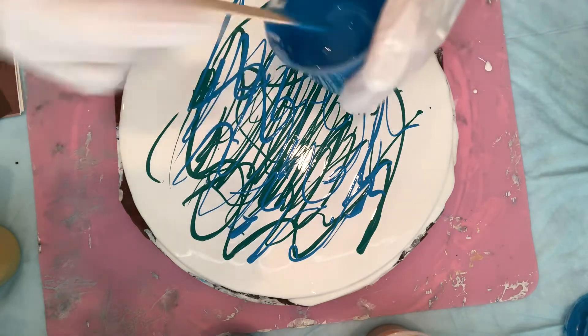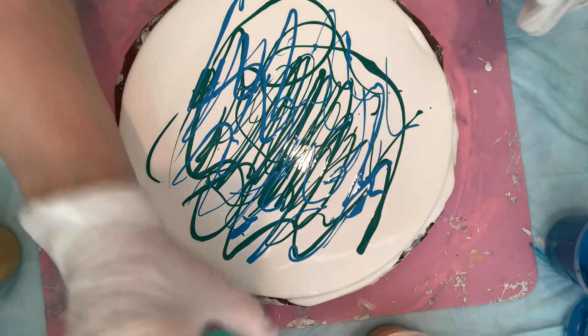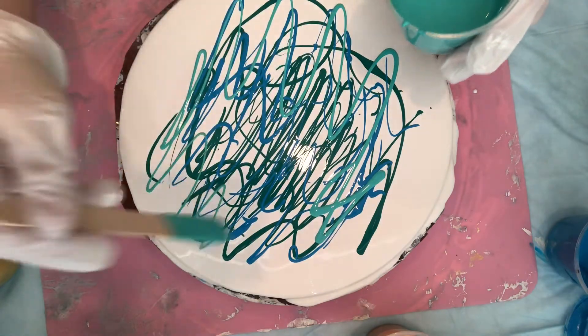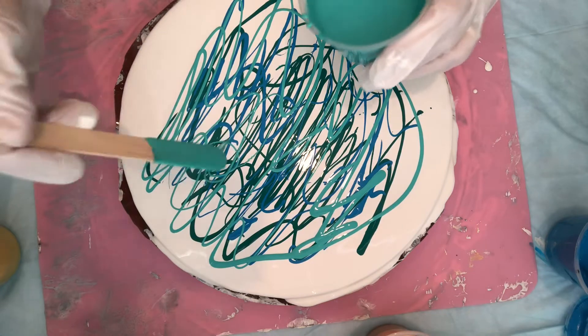It could be another kind — I can't remember. All right, now this one here is the Valspar. You can tell by how loose it is. Very thin, which is very good for this particular type of technique.